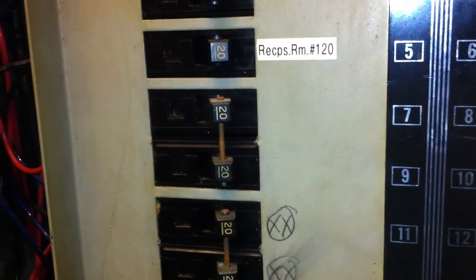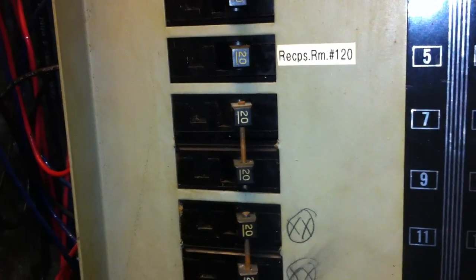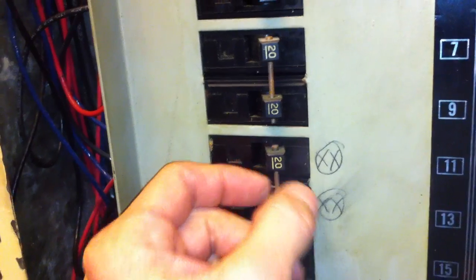We're taking a look at some single pole breakers here that are tied together with nails. See this here — I'm going to drop the nail in there — and we've got several of them in this panel.